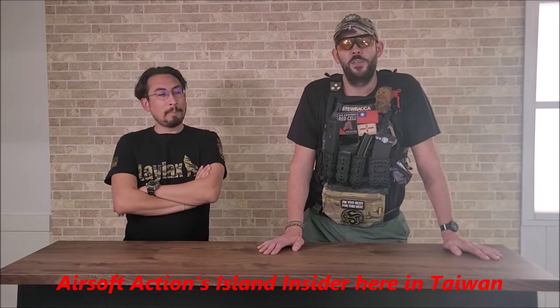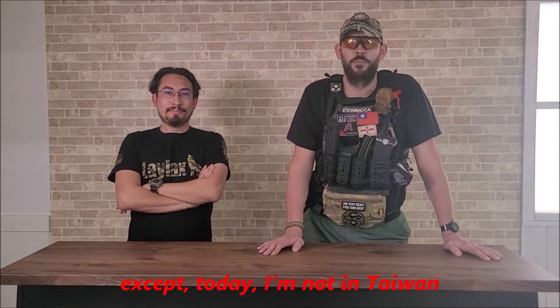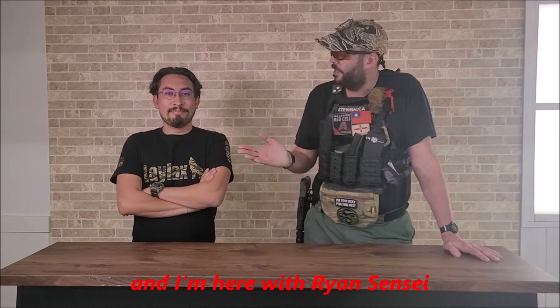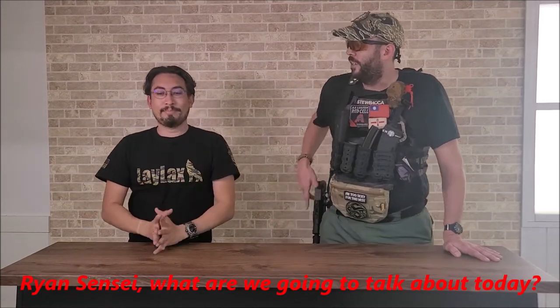Hello, Kali Shooters! Stu Mega here, ASR Factions Island Sighted here in Taiwan. Except today I'm not in Taiwan — I'm in Osaka, Japan, at Leilax International Headquarters. I'm here with Ryan Sensei. Ryan Sensei, what are we going to talk about today?